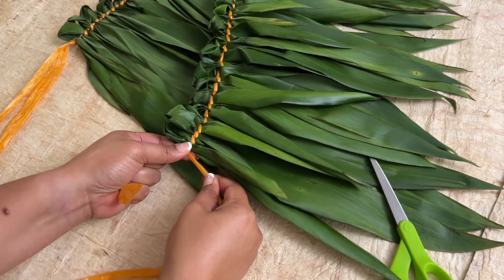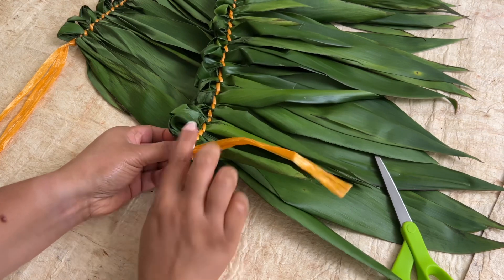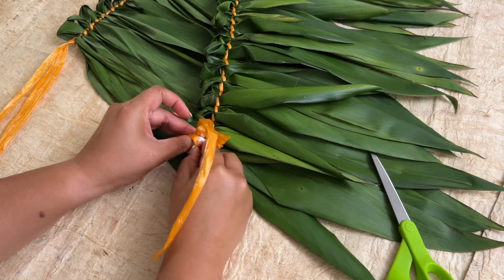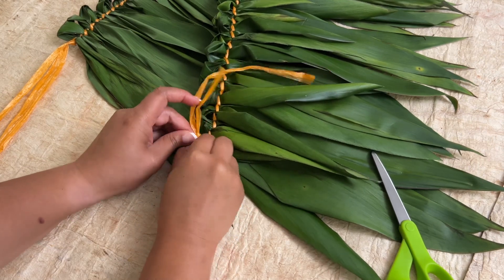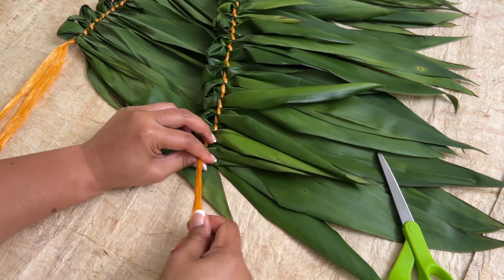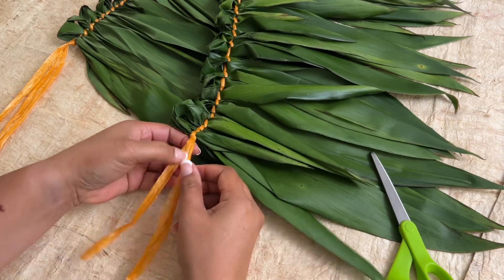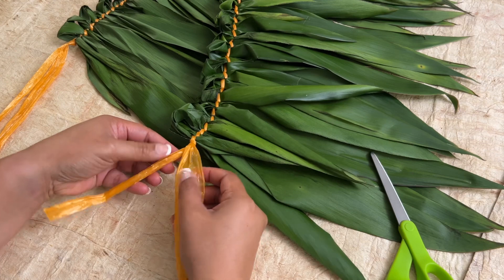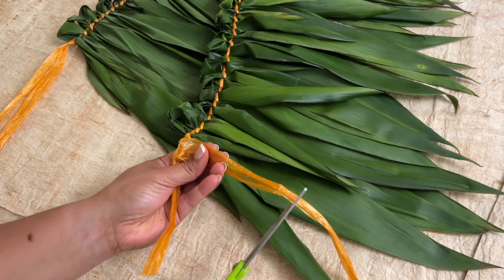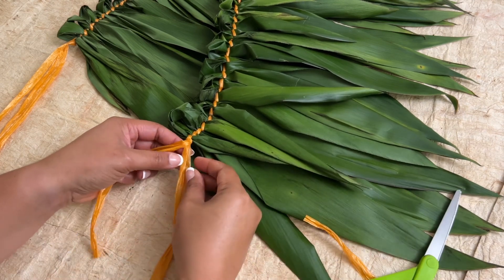At this point, make a knot. Then strip one of the plastic twine strands, cutting off the excess.